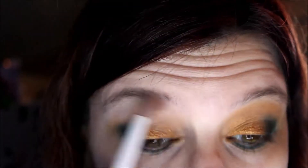Next I'm going into the Scorpio matte shade and popping that on the brow bone a little bit — I kind of put it everywhere slightly as a brow highlight, and then the rest is to tone down and blend the other shades together.